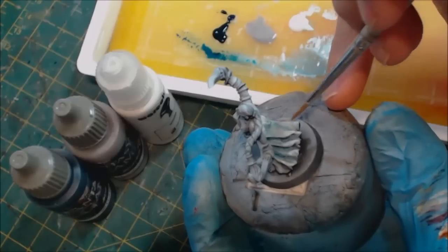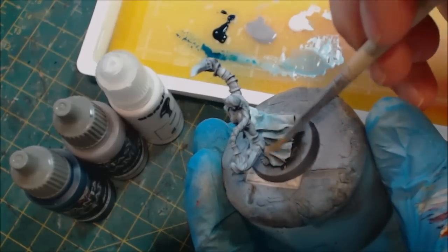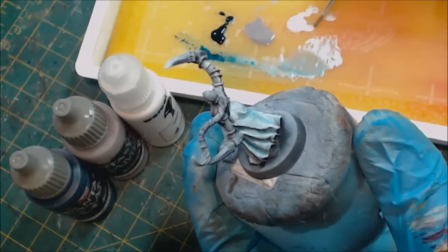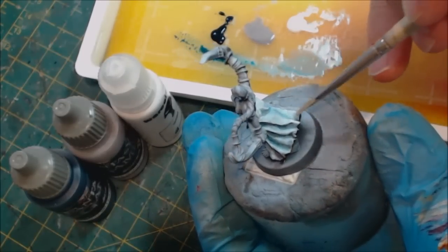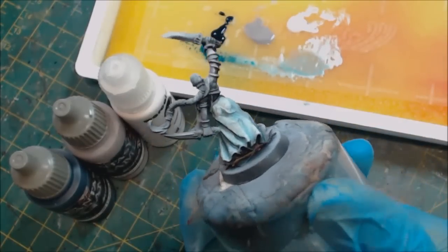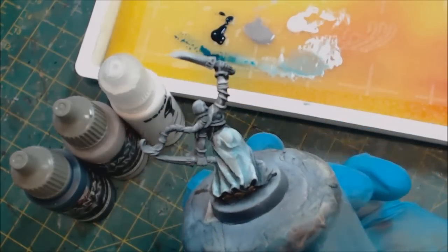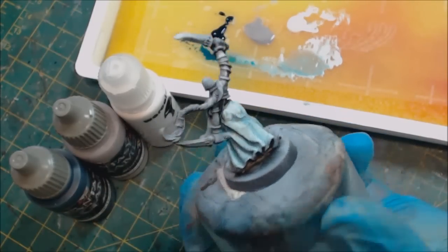I'm not using a super fine brush here — just pushing paint around. Scale 75 and War Colors are nice because being a gel medium they have a very long drying time. If you're doing this with a Citadel paint, Vallejo, or something like that, you're probably going to want to invest in a drying retarder — some kind of retardant medium mixed with a little water — just to make sure the paint stays workable when you're doing this sort of thing.